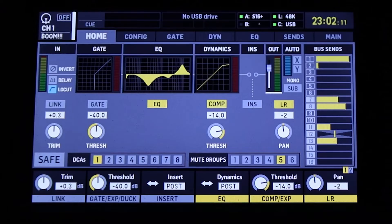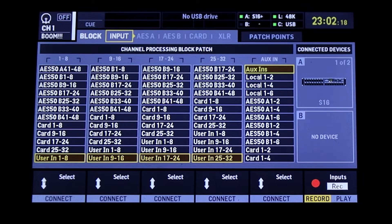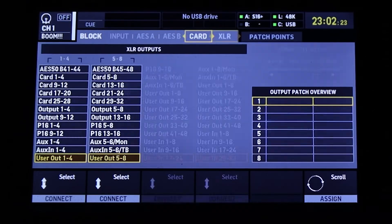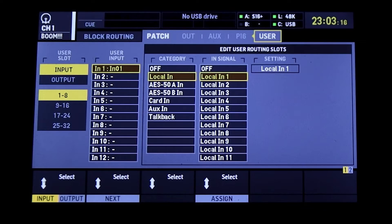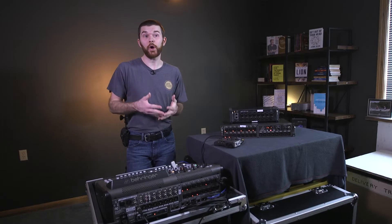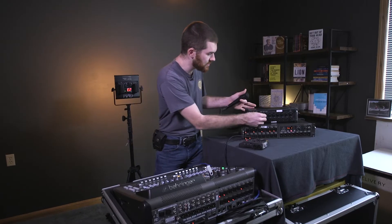We talked about the best way to set up inputs by utilizing the Users page. Push the routing button, select the first tab which is Inputs, then select user inputs one through eight and so on. Arrow over to the last tab — the Users tab — and here we select what inputs get assigned to each channel on the console. My microphone is still plugged into input one on the console, routed through the category Local In, signal input one. So now I'm going to go ahead and move my mic from local input one on the console to input one on the SD8 stage box.